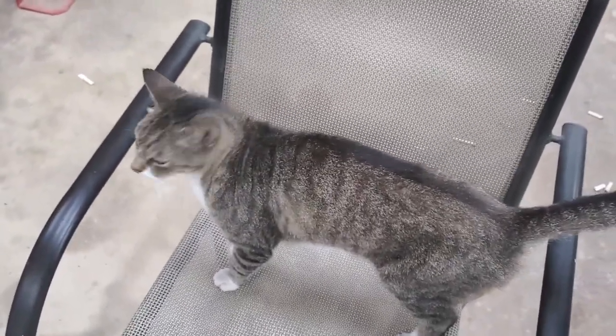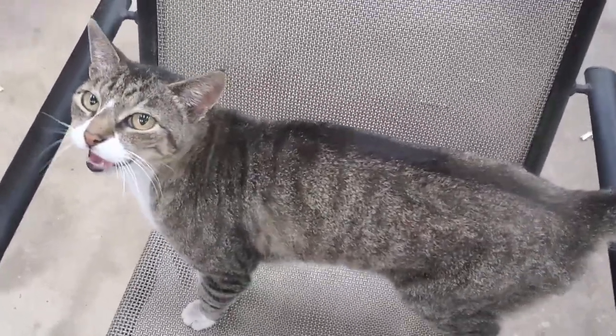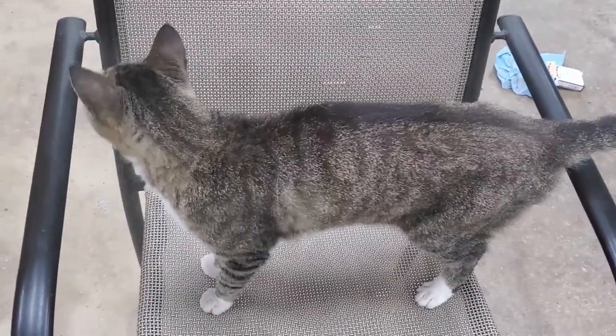Are you helping in the shop today, Remy? Are you going to be doing all your supervising? Meow. I hope so. Someone's got to keep us in line.